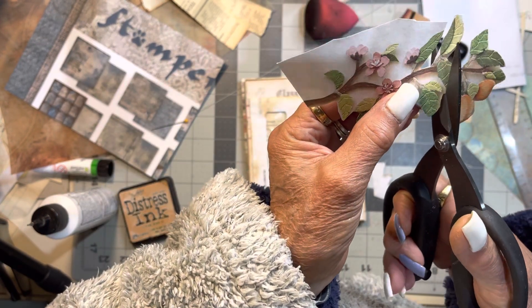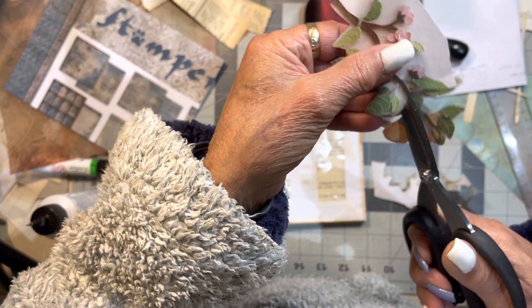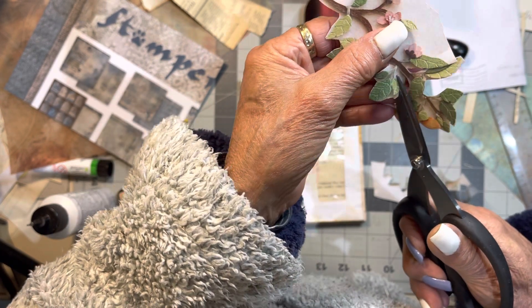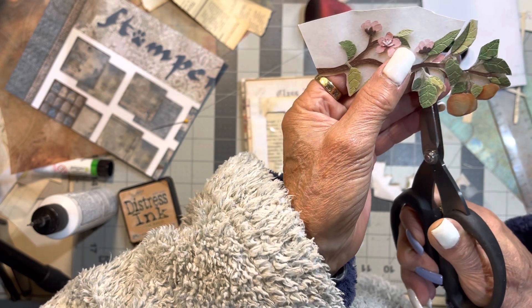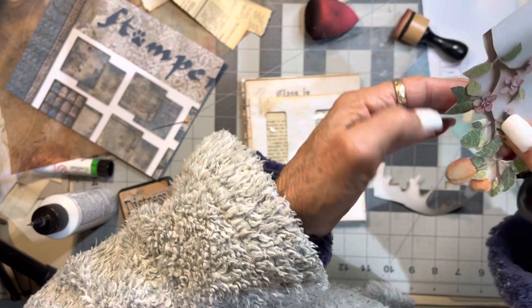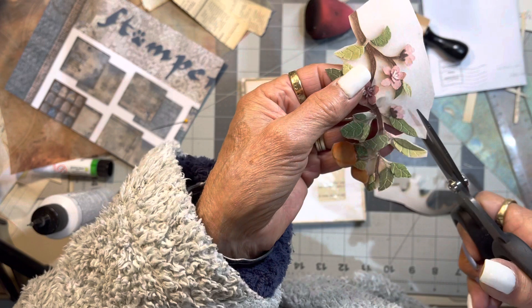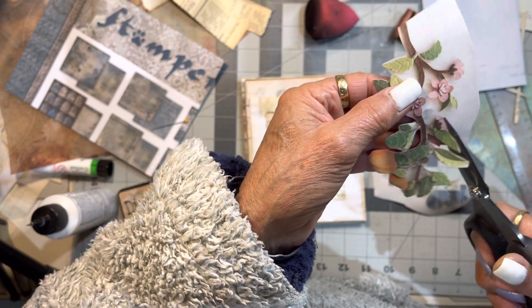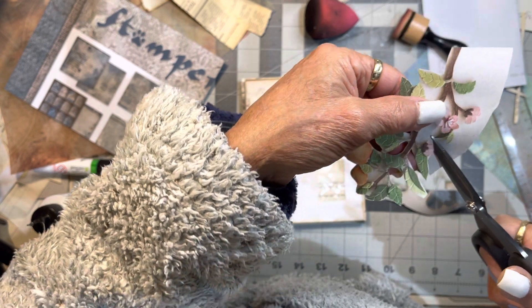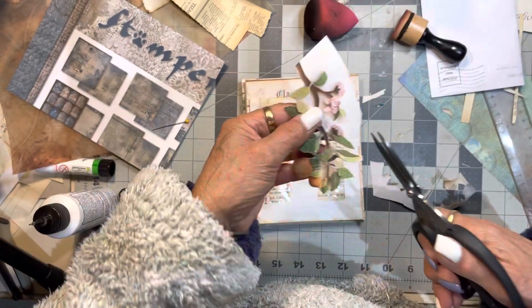I'm going to get in there and get all those munchy bits out because I can't stand them. Feed that soul by creating. Because I want a fussy cut — I like fussy cut images — and I like to do it a lot finer and refined when it's going here. It's going to look cute. And then we're going to decorate the envelope.